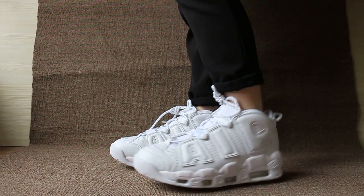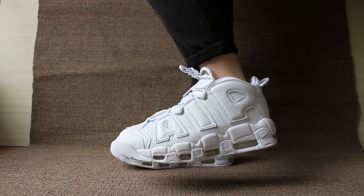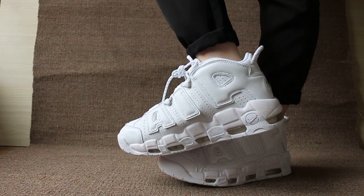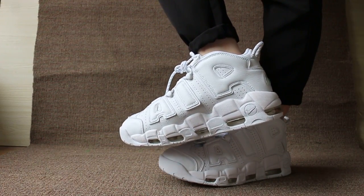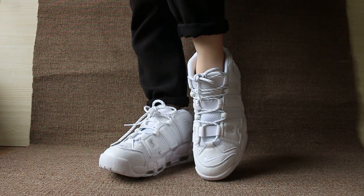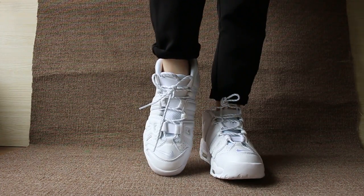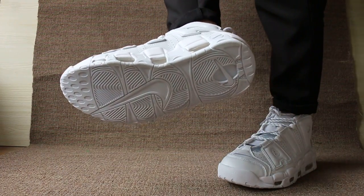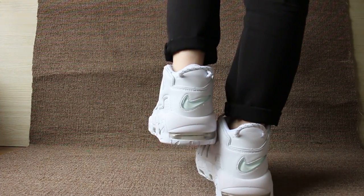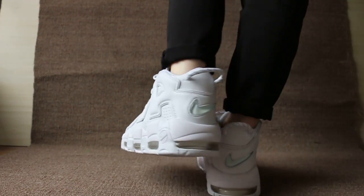Now let me show you the shoes that I was checking — this side, the other side, the lower front, and the lower back.